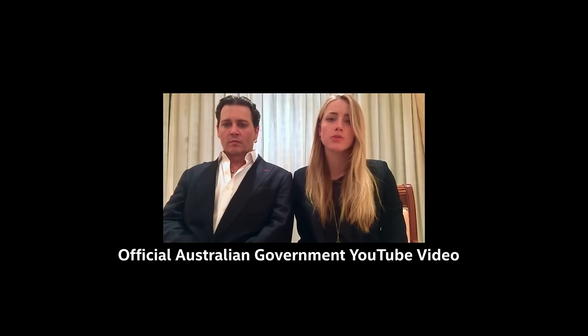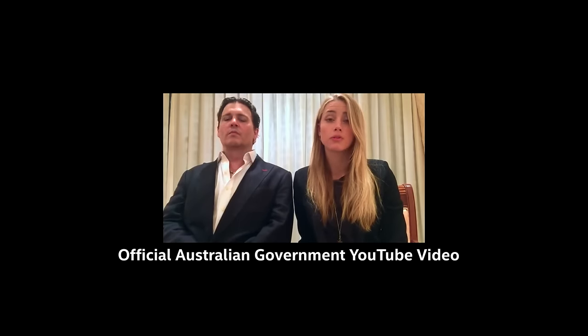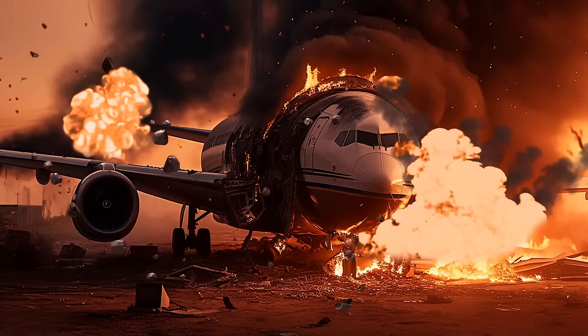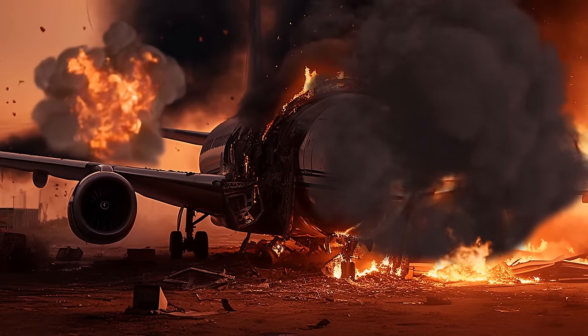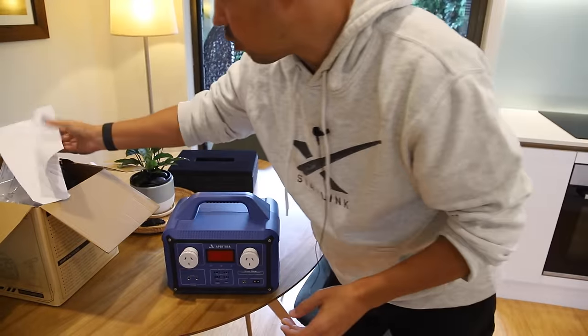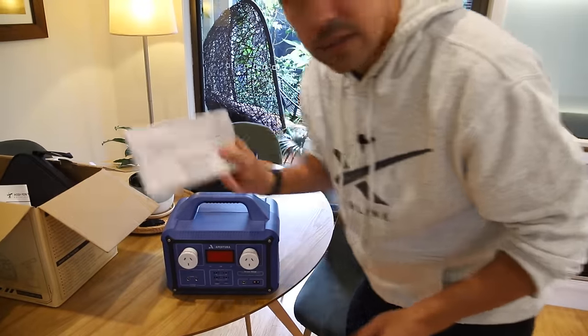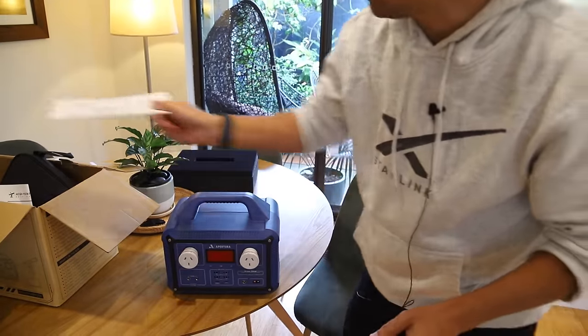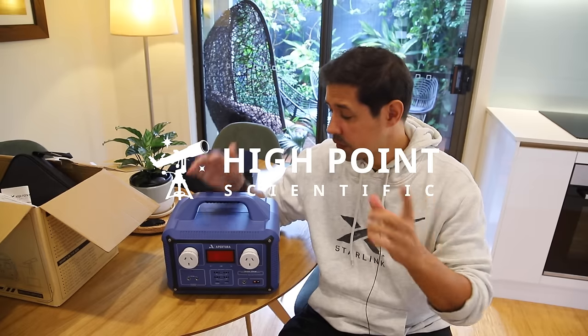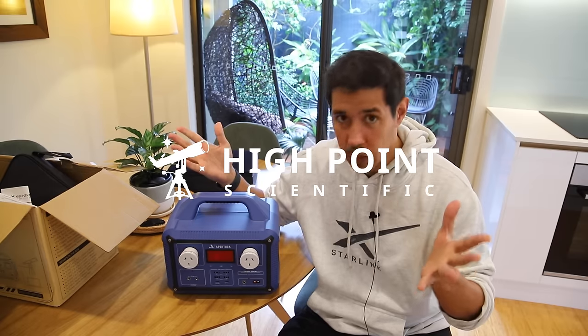Protecting Australia is important. They have really strict rules about lithium batteries on planes for obvious reasons — you don't want to take down a plane just because you have a dodgy battery from some cheap factory. So they've done a stack of paperwork and quality control to make sure this complies with all international laws, and they can get this battery to you basically wherever you are. This is not a sponsored video, but they have given me this, so thank you High Point Scientific.